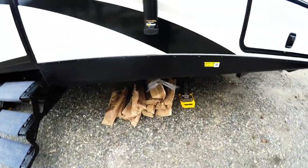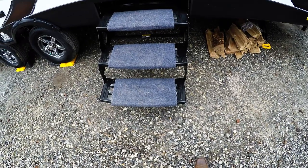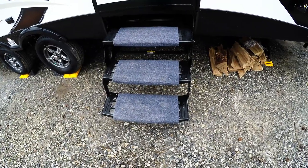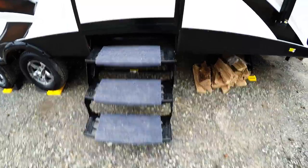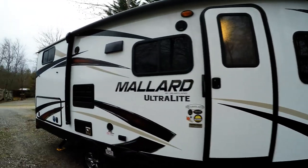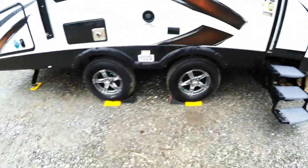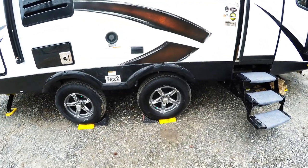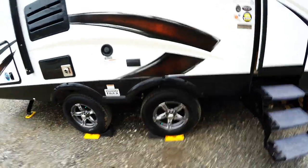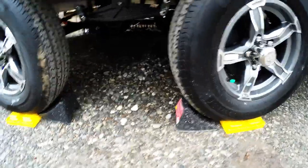Another thing we bought are Camco carpet step covers — they keep some dirt out and our dog likes stepping on carpet instead of metal, which is better for her. Happy with that one. For leveling, we got the Camco leveling blocks — some people call them Lego blocks. I only needed one block on this side; I just used a three-foot level on the floor inside to get it level. We also got wheel chocks — cheap ones from Walmart — and they seem to do the job.